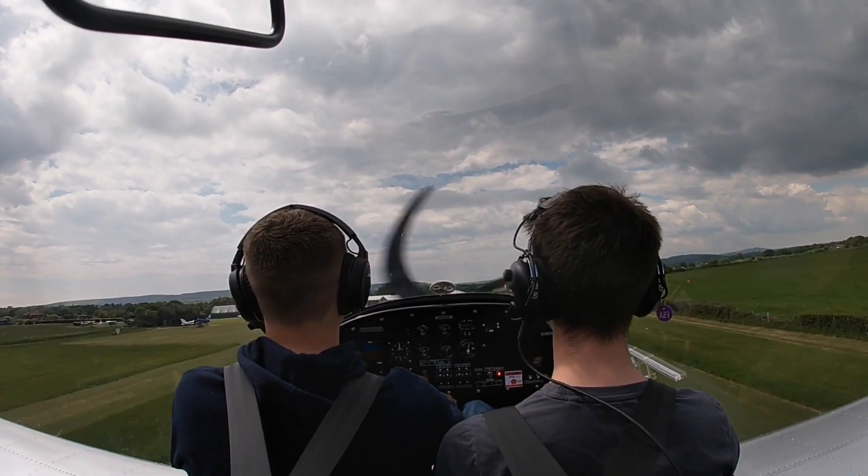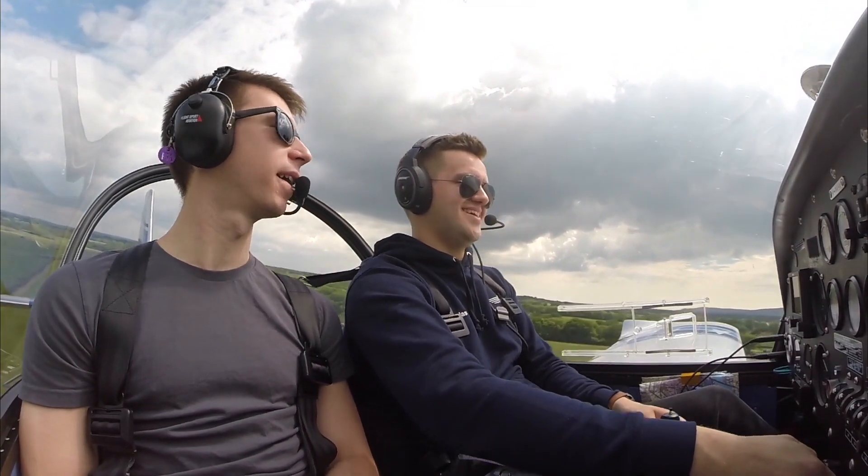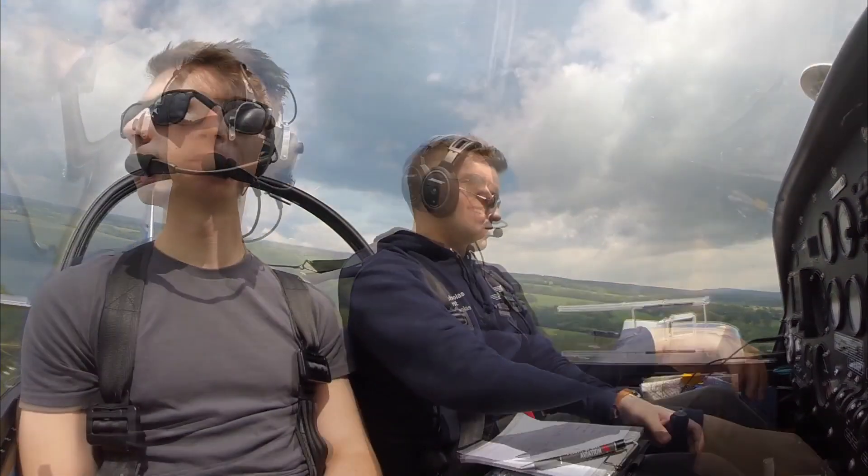We're going to climb out at 70 knots, 17 miles per hour. Climb out. Okay.